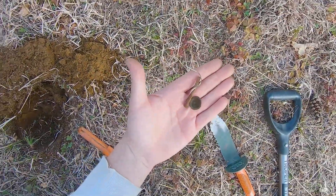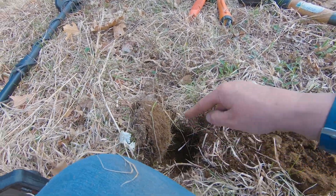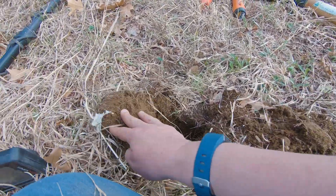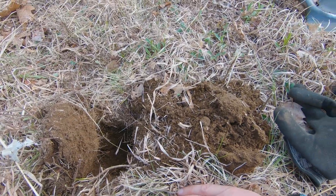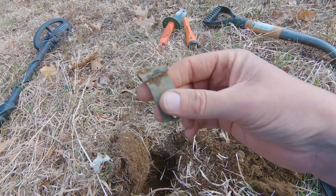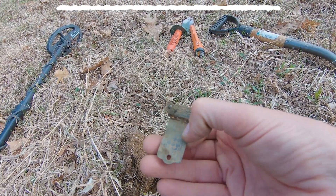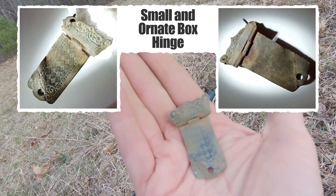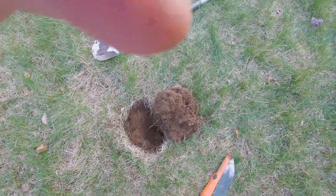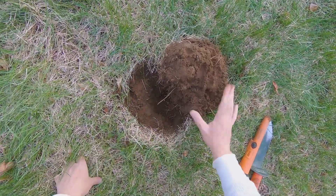That buckle was just in this hole, and then I had a signal of 19-20 in this hole here. I had no delusions of grandeur, but I dug it because it was super steady. This is what came out — it's a nice latch, a little bent, but once quite pretty. It goes to something small and delicate, with a really nice checkerboard pattern on it. After I clean it up — look at all that beautiful patterning. Maybe it's from a jewelry box.